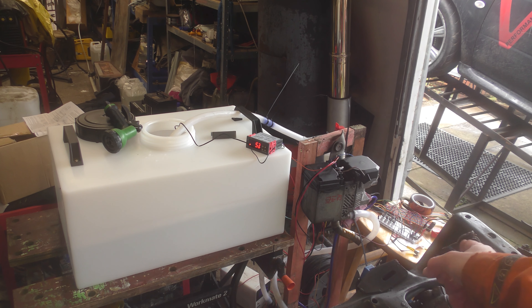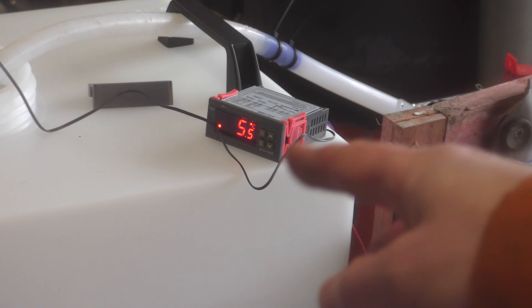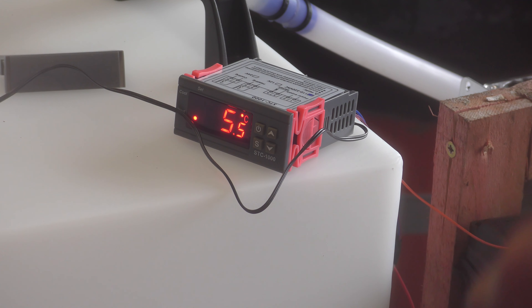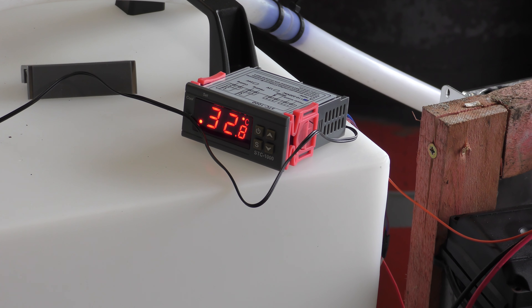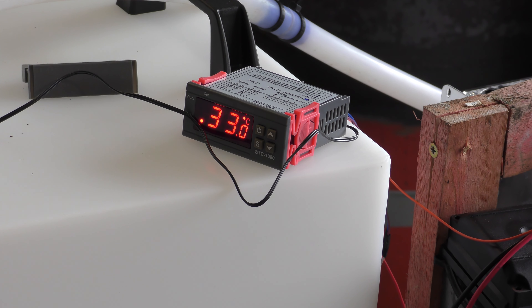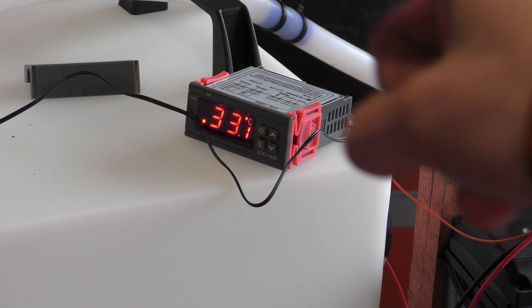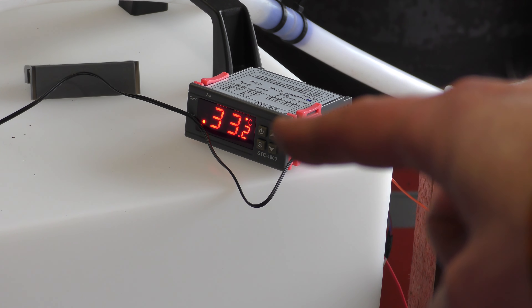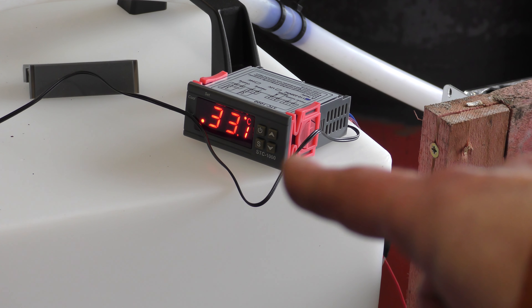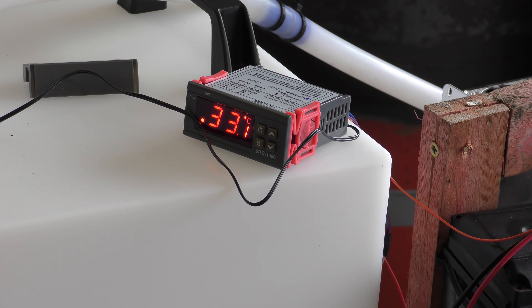Webasto's up and running, doing its thing. I'll bring you back once this temperature gets near what it's supposed to be and then we'll see it click off. Hopefully you can hear the Webasto thundering away in the background — all little 5 kilowatts of itself. I think I set the temperature to 36 degrees, I can't actually remember. But if it gets to 36 and then it stops, then we'll know.